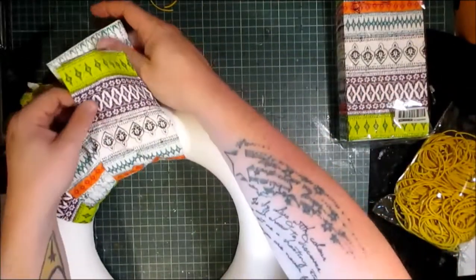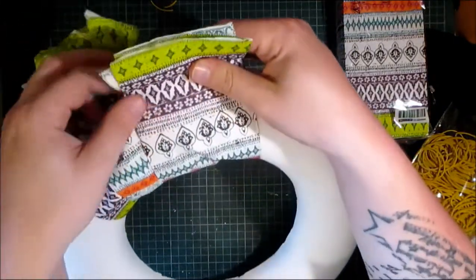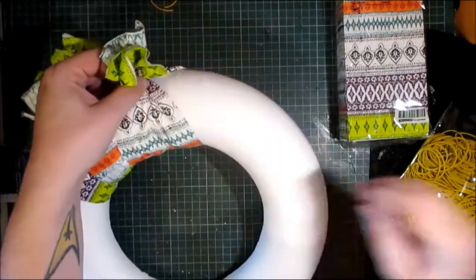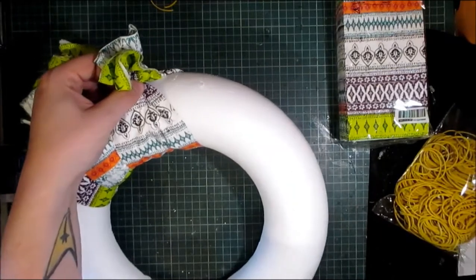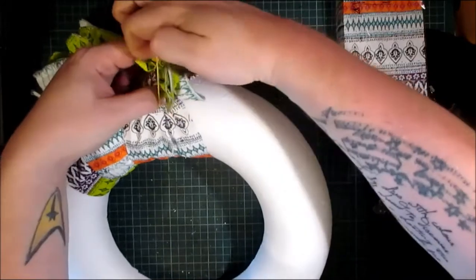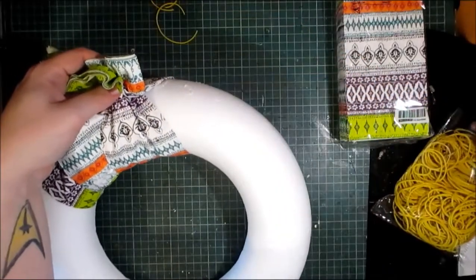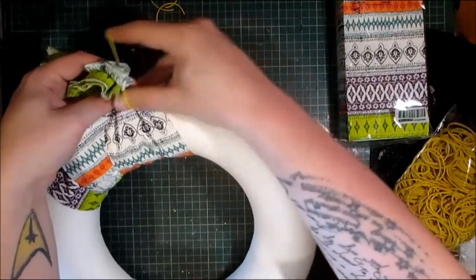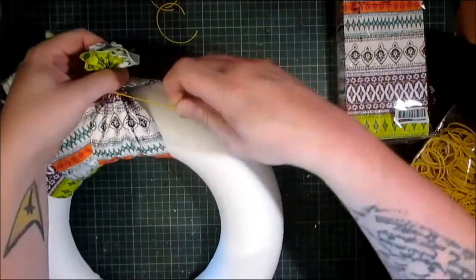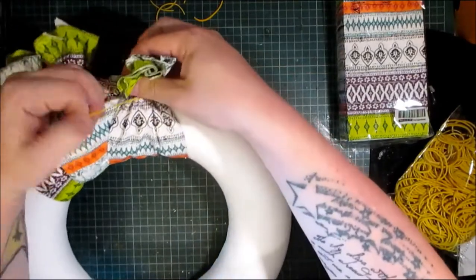It's kind of like a bandana wreath without them being bandanas. These napkins have a kind of autumnal feel to them. Oh, I keep breaking these elastic bands. These elastic bands from the pound shop aren't particularly good or strong. These ones from Poundland I don't recommend — they keep breaking.